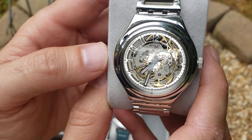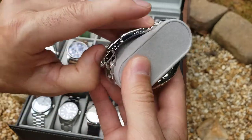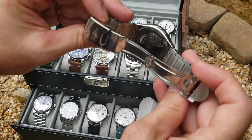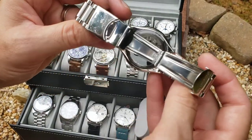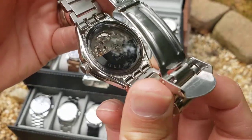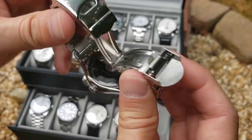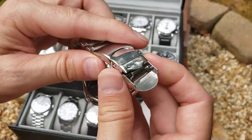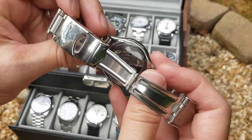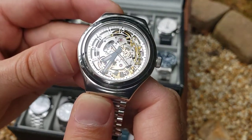The movement isn't very decorative — the numerals are almost more decorative than the movement itself. It's on a nice bracelet, but it has a cheap press clasp so it's a little janky. One thing I didn't like was that the back is tinted and has a rotor, so you can't really see the movement from the back unless you spin it at a perfect angle. With a skeletonized watch, you really want to see the movement all the time.